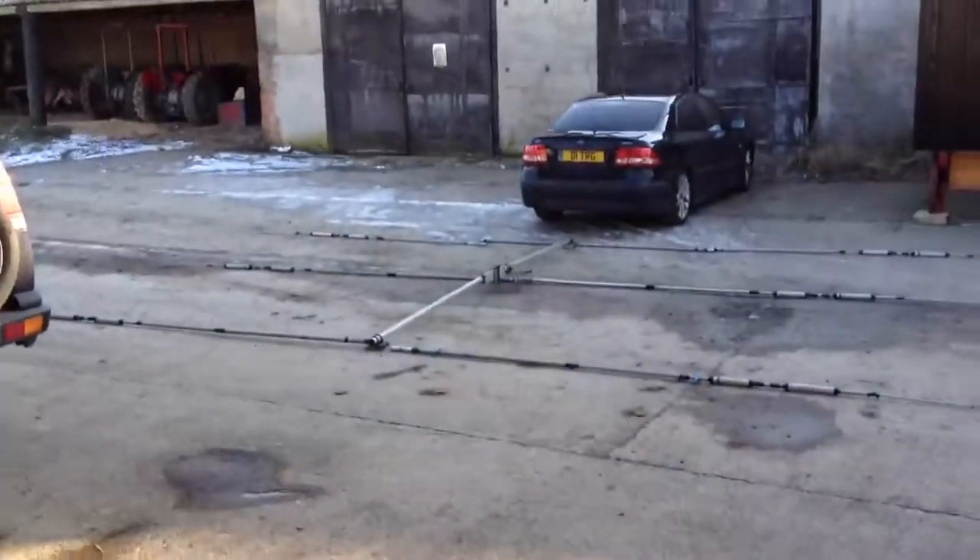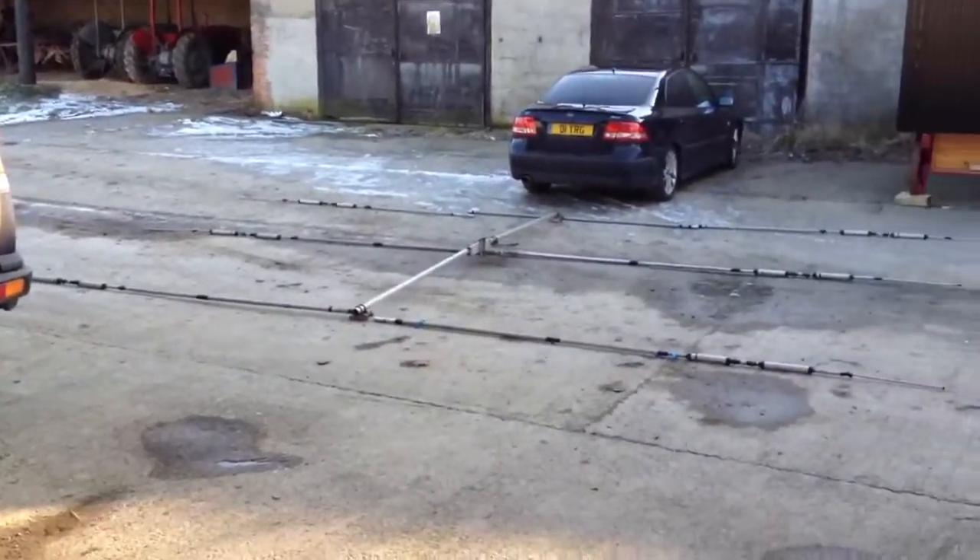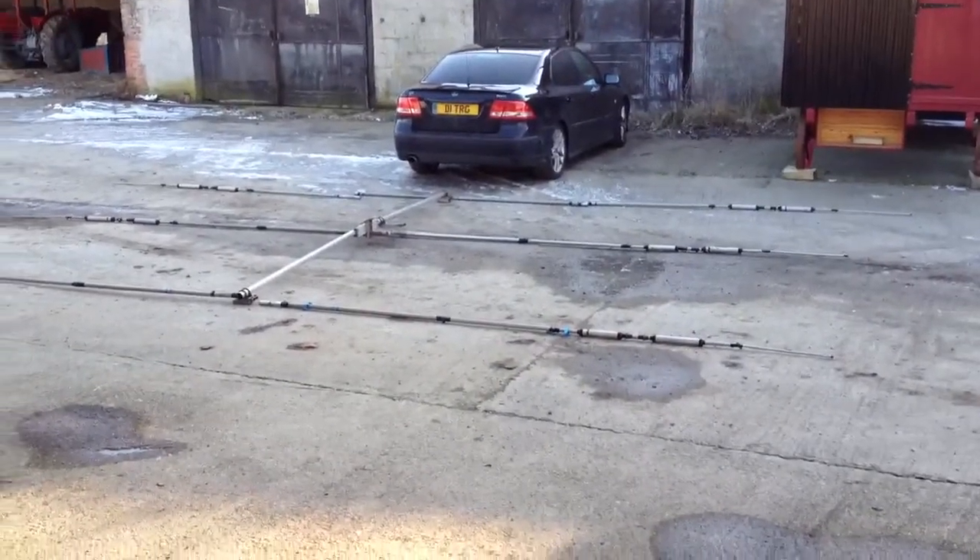We're going to try and get the driven element on shortly. So yeah, that's pretty much the antenna for the moment. There's an idea of how big it actually is, how much space it actually takes up. There we go.